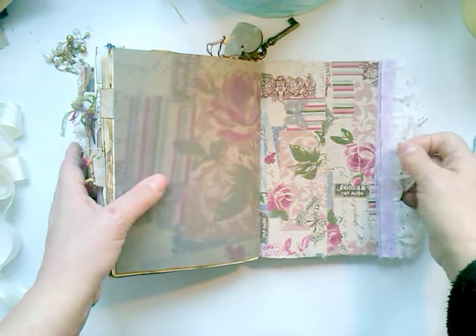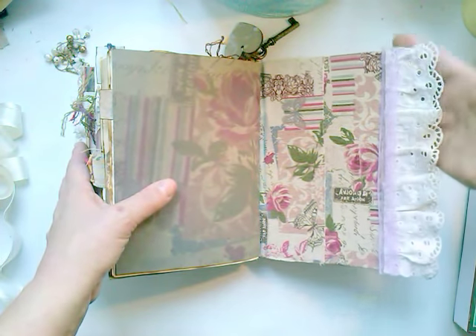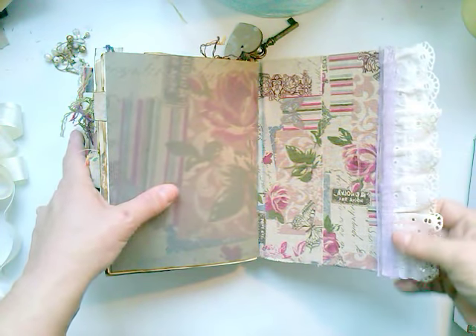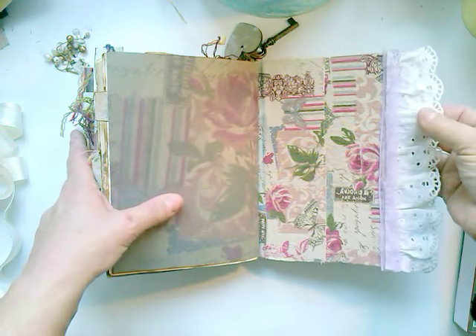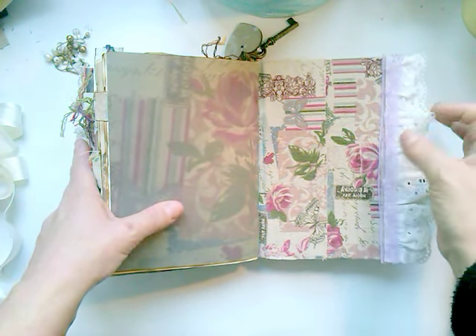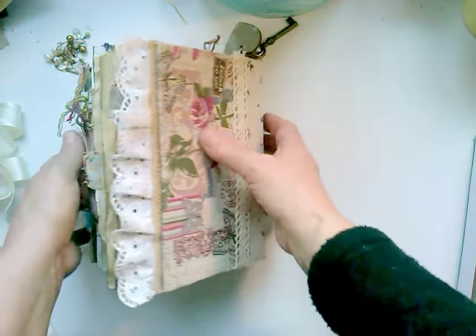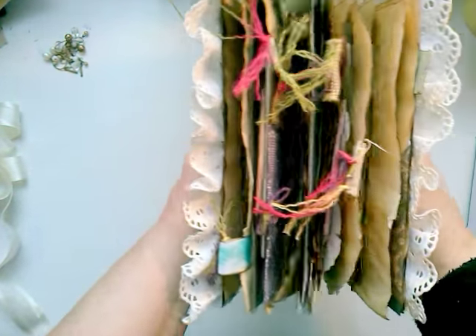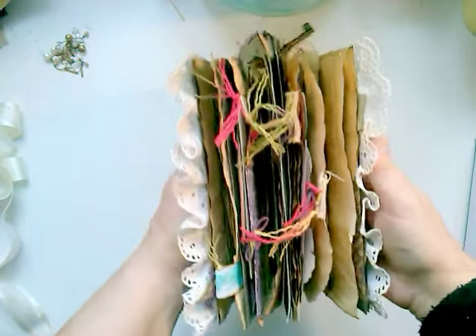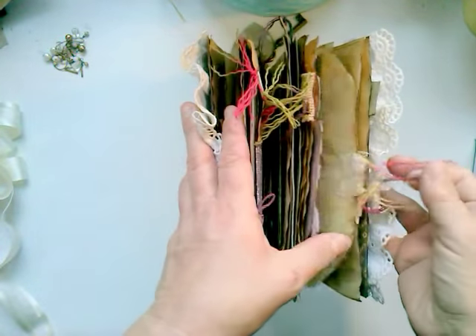The back side is like that — with that eyelet trim. This is what it's called: eyelet trim. And this is just stretchy lace trim. So this is it. Let me show you all the yumminess, as we call it.